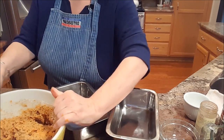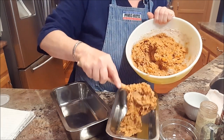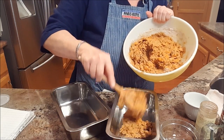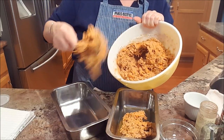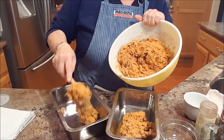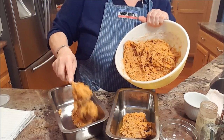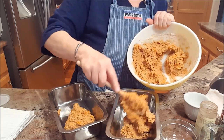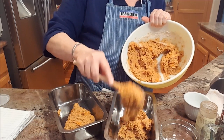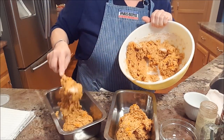I have two loaf pans and I'm going to divide the batter between them. It's heavy. These are approximately eight by four pans, and I don't love these pans because they're not Teflon coated or non-stick, so I gave them a really good spray — hopefully that will be enough to keep them from sticking.